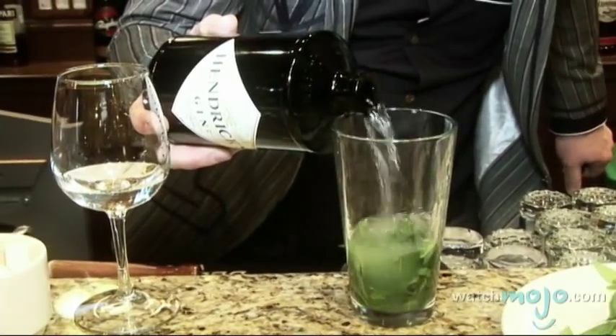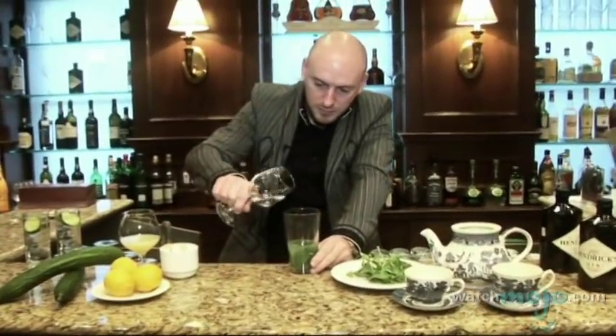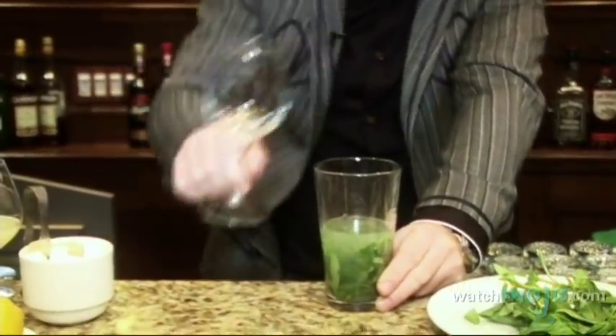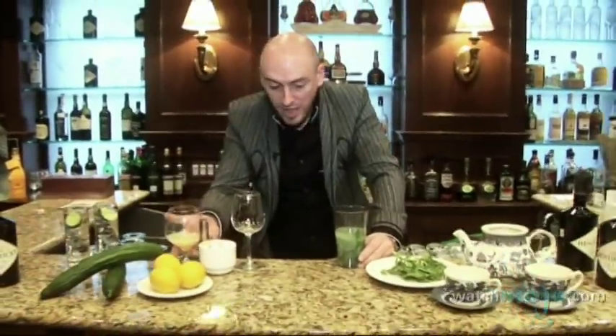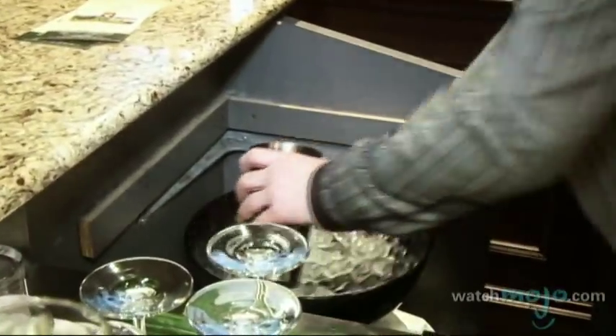Add a little more gin — a nice big measure. Your sugar, then your lemon juice. And then we're going to give it a big, strong shake. Ice — a lot of ice.